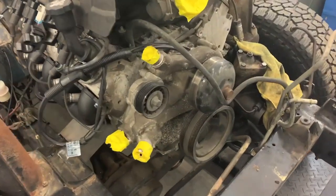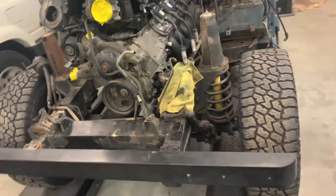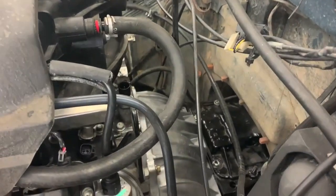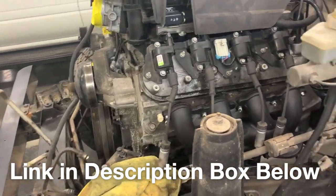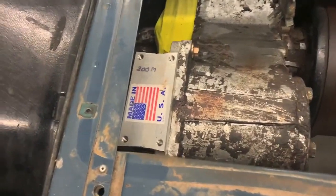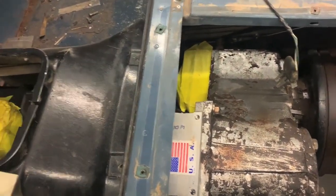We are repowering it with an all-aluminum block 6.2-liter LS that came out of a 2012 Cadillac Escalade, as well as an NV4500. You can see the bell housing — we sell this whole NV4500 conversion kit for these LSs, as well as standalone harnesses for the DIY guys. We're using that along with the original Rover transfer case adapter for the NV4500, and the Rover case was supplied by RW Engineering out of California.